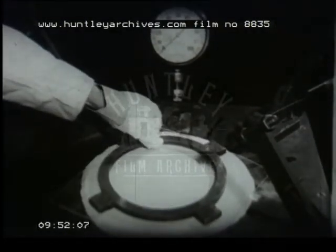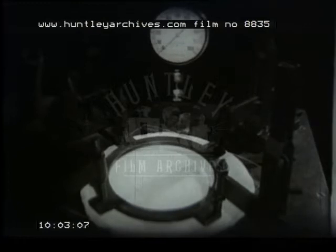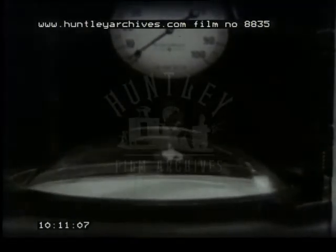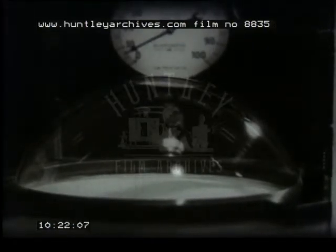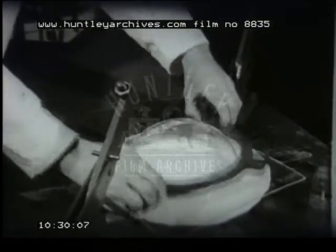The only tool necessary is a shaped clamping ring. Only very little air pressure is used and appreciable shaping takes place before any reading appears on the dial. For an eight-inch hemisphere, seven or eight pounds per square inch pressure is enough. The shaping is allowed to cool under pressure before removing the clamping ring. This method gives the shaping quite free from any mould marks.